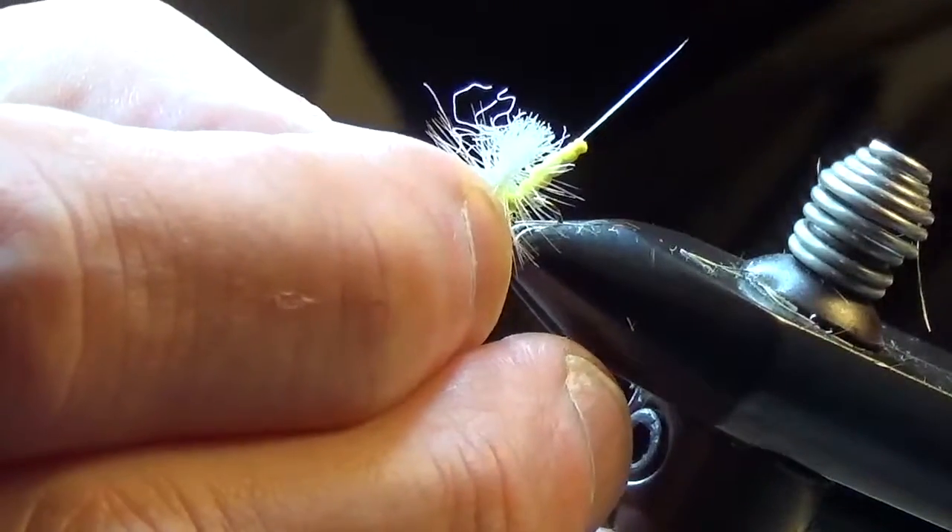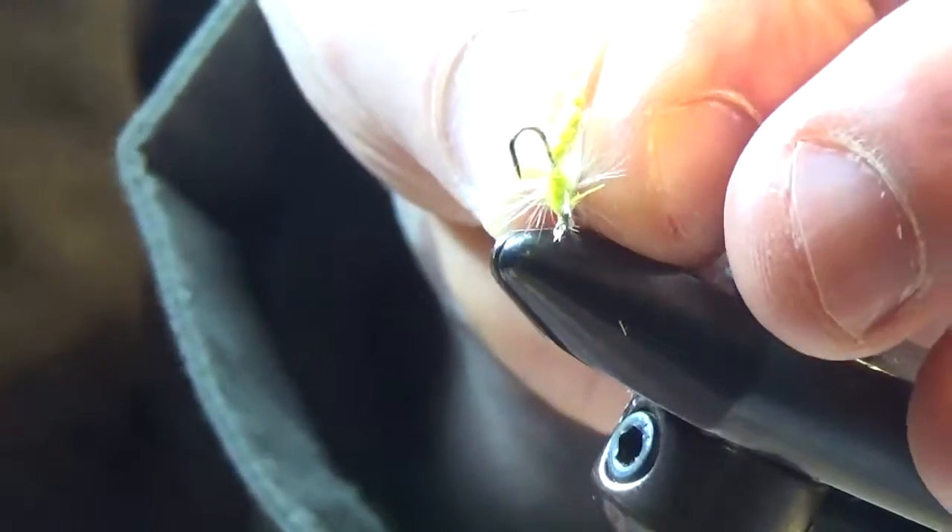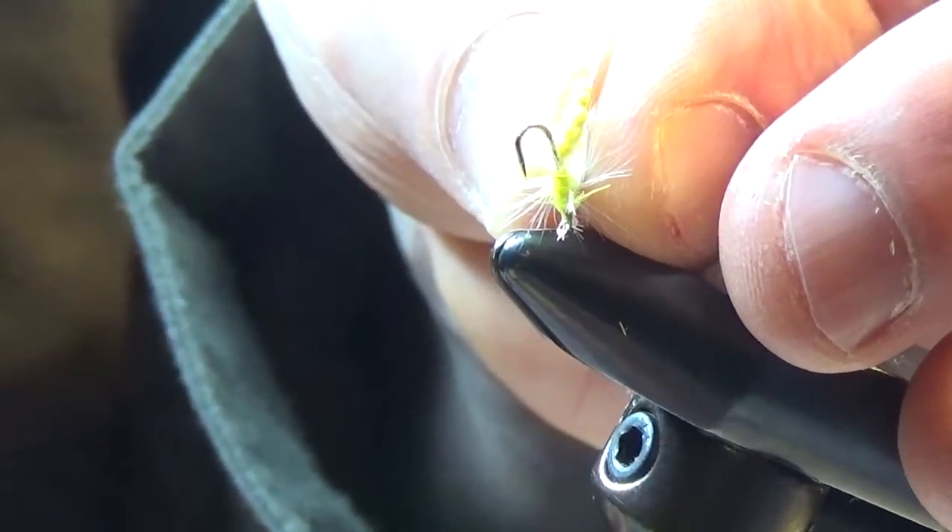There it is — my version of a parachute dry fly sulfur. Again, works very well when the sulfurs are hatching. And just as a frame of reference, that's the fisheye view. Thank you.